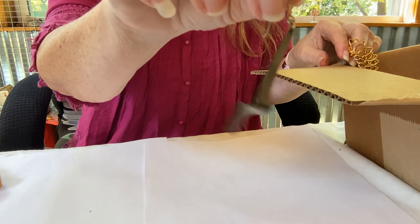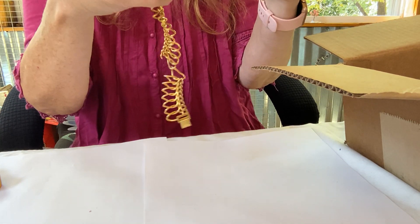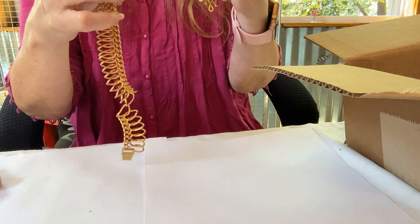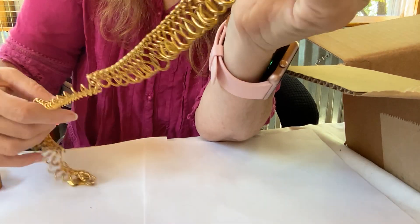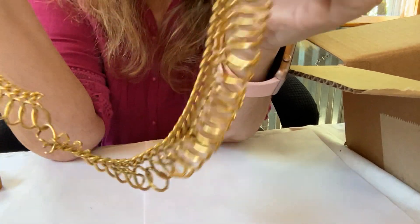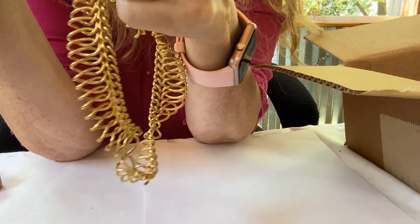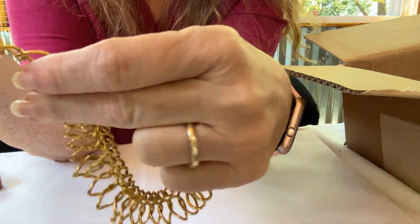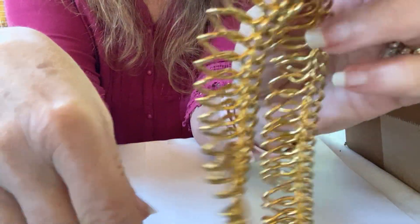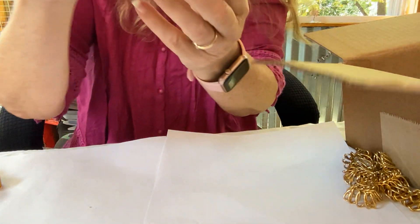Next we have an earring. We'll put that aside. Then we have a necklace which I believe is broken — actually it might can be fixed. It's a chain necklace and it's broken in another place too. Let's see where it's come loose — right here, two places. I don't know, I might try and fix that. We have another earring, silver tone — I'm pretty sure it's not anything good.